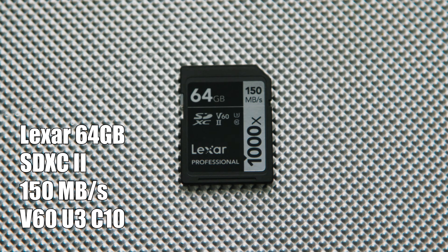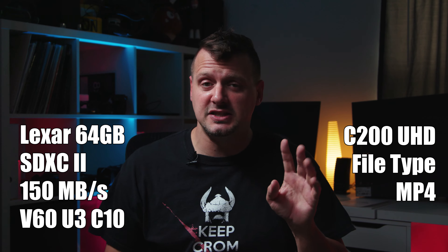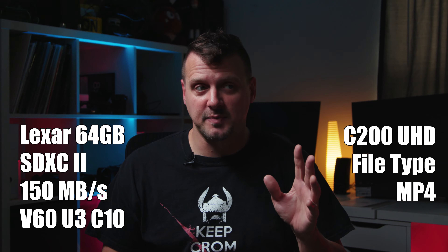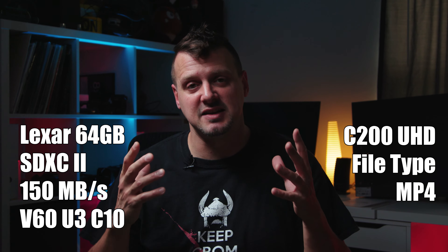So I did a shoot on Wednesday and decided I was going to shoot at 4K. It's basically the maiden voyage of my C200, and I have two of these Lexar cards — 150 megabyte, V60, U3, Class 10. These things are diesel; they're supposed to be great cards. I would run about 10 to 20 seconds in UHD MPEG-4 and I kept getting these buffer issues. The recording would shut down and I'd get a message saying 'buffer issue.'